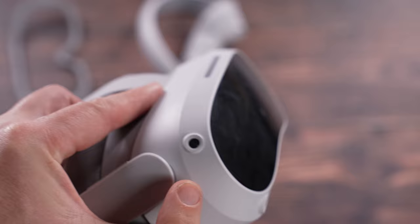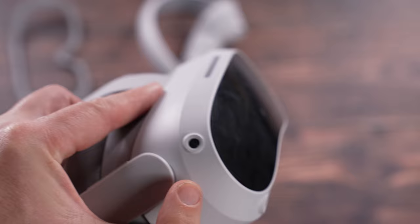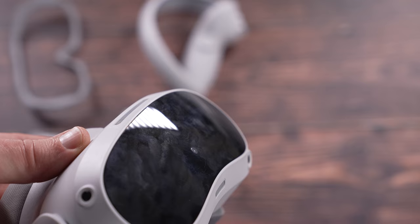The headset has five cameras: four cameras around here that help track your movement, and a fifth camera in the middle which is your color see-through camera, which we will look at in a minute.